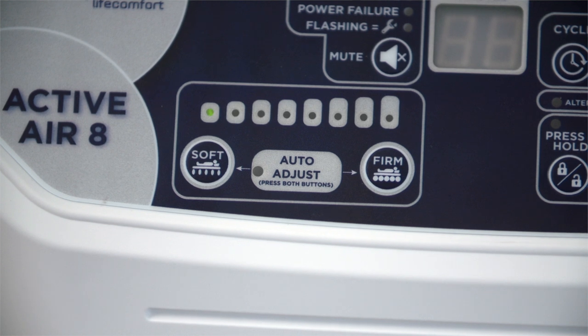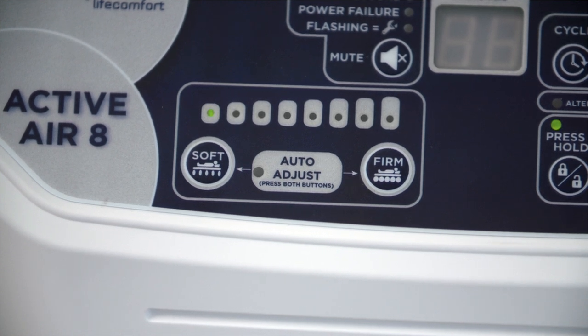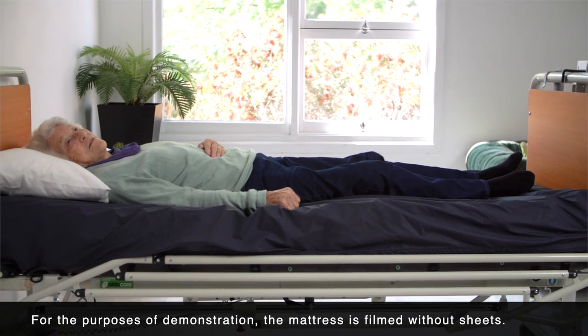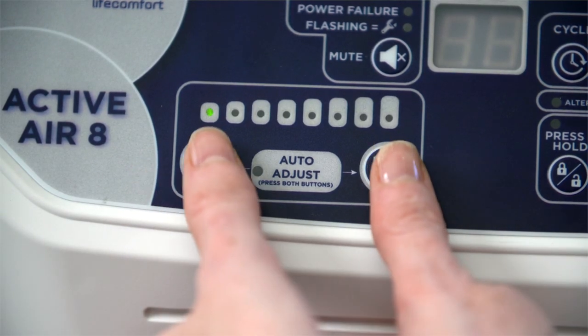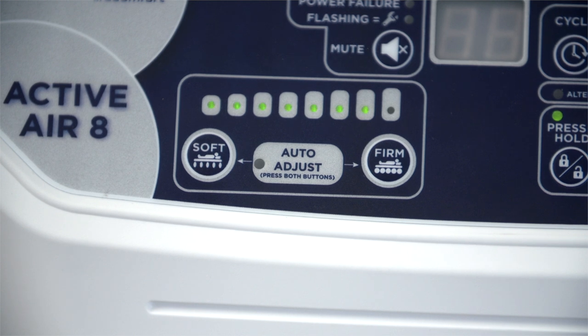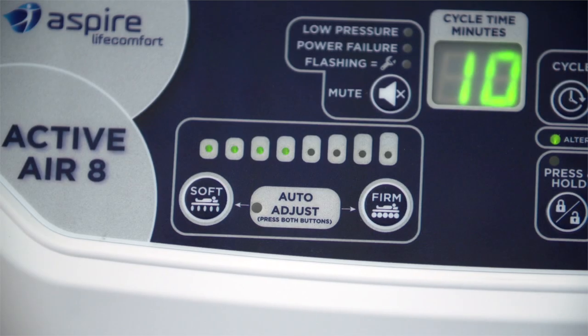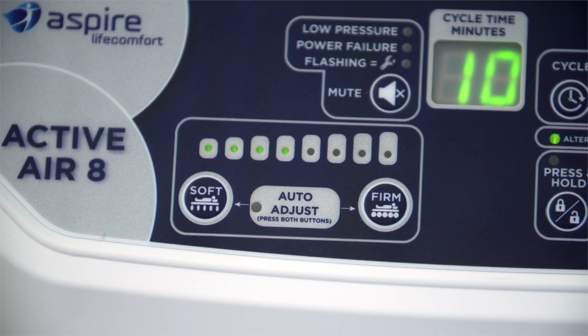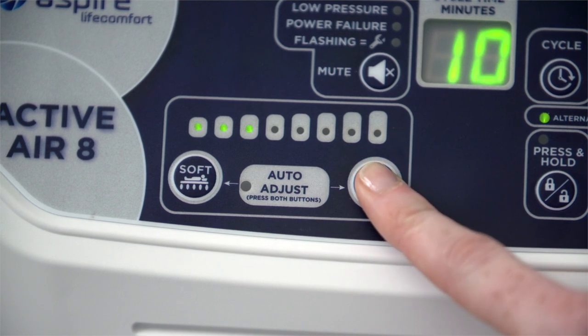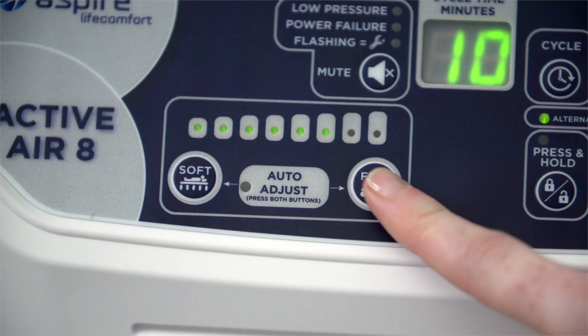When activated, the auto adjust feature will automatically set pressure output based on user weight. Simply lie the user on the fully inflated mattress, then press and hold both the soft and firm buttons at the same time. The LED light will start flashing, indicating that the mattress sensors are working to detect user body weight. After approximately 10 minutes, the LED light will stop flashing and the most appropriate settings will be automatically set. The Active Air 8 can also be manually set by adjusting the pressure according to the user's weight — your user manual can help guide you in this.